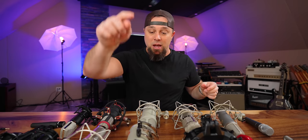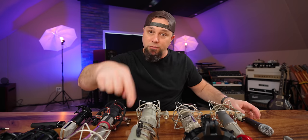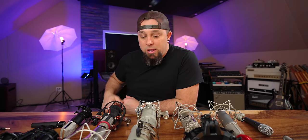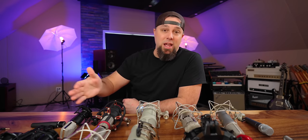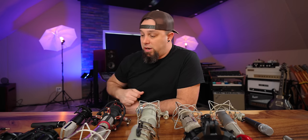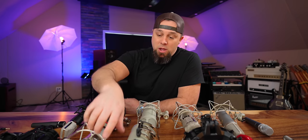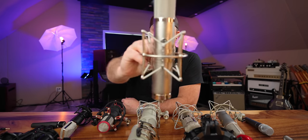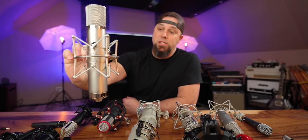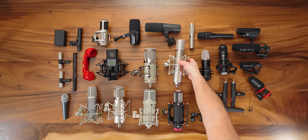These are super versatile microphones and I cannot say enough good things about them. I've only used the Eden on vocals so far, but I'm sure it sounds great on acoustic guitar, overheads, acoustic instruments, piano — everything.